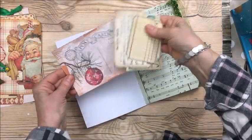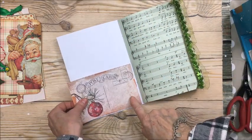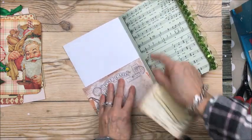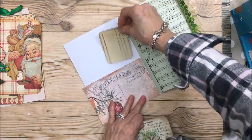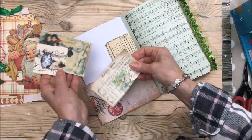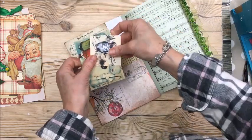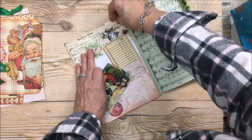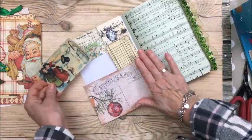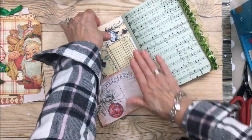Now I'm going to decorate the inside cover. I need to cut this a little bit because there's some overhang, and then I think this will go like so — with this little owl guy here. It'll be sort of a collage of vintage Christmas pictures.